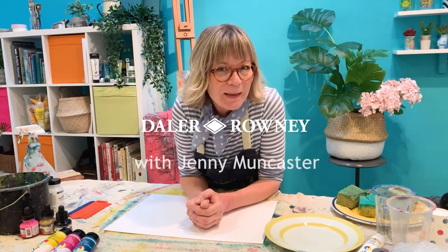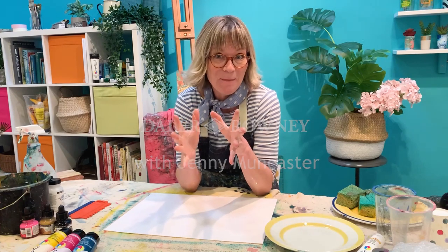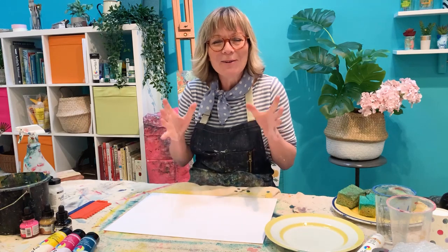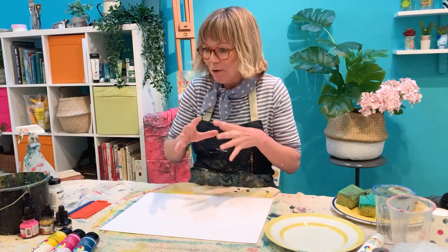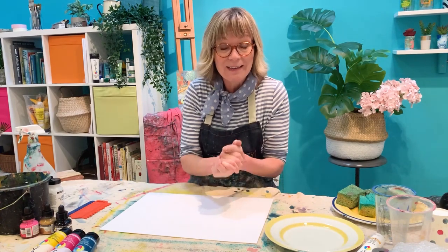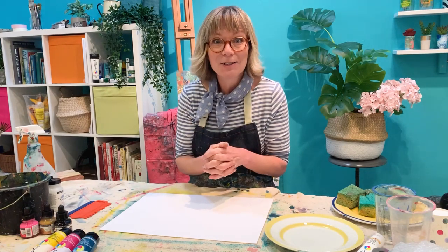Hi there, thanks for joining me. I'm very excited because I'm going to be talking about all things Daler-Rowney System 3, and in a minute I'm going to take you on my WOW Effects workshop. It's all about incorporating all of the Daler-Rowney art materials, all the System 3 art materials, into one crazy piece of artwork. We'll be using the acrylics, the original and heavy body, the inks, and even a bit of screen printing as well. Loads of colour and loads of effect.